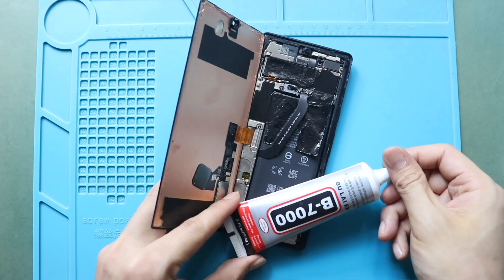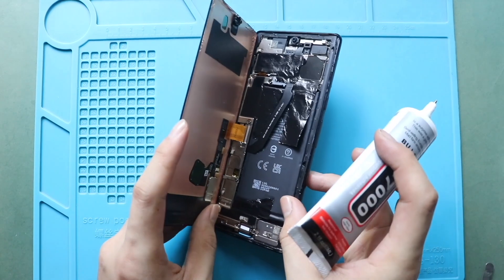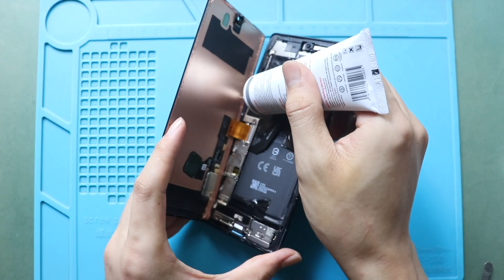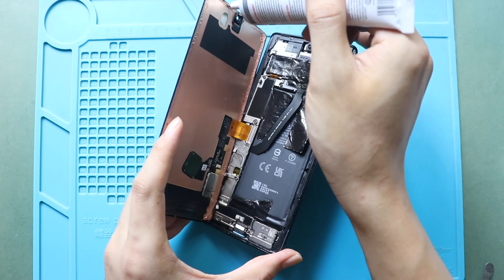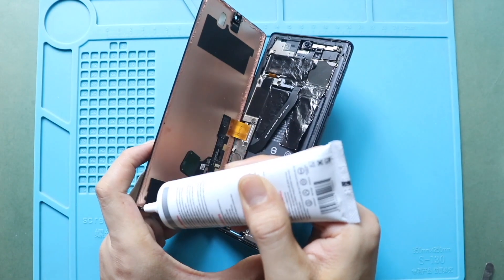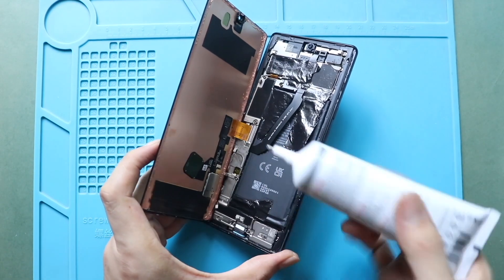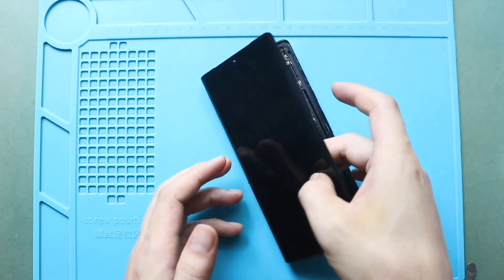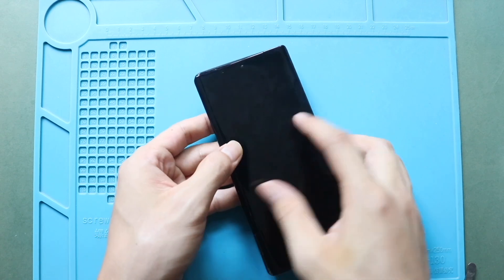Before securing the LCD screen, ensure it has glue. If not, use B7000 glue or new double-sided LCD adhesive. Gently slide in the screen from the bottom to the top and slightly apply pressure on the screen edges. Be gentle in this process.